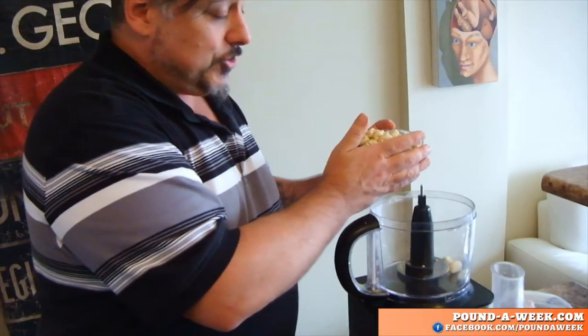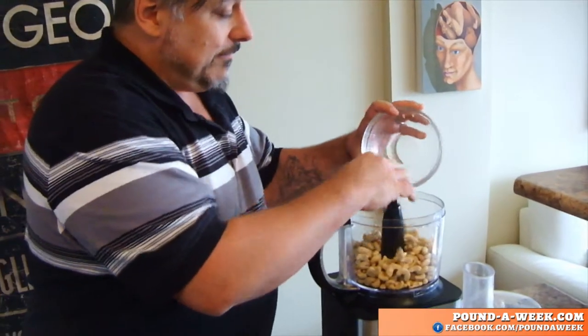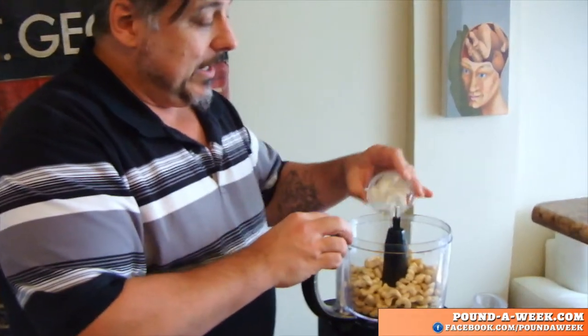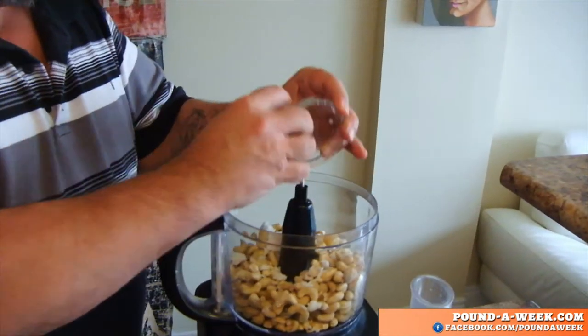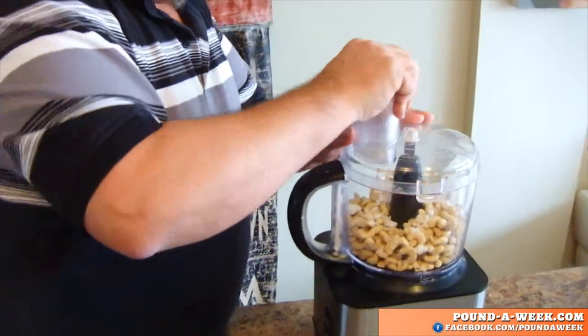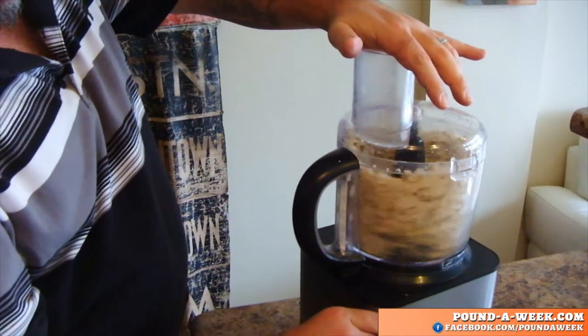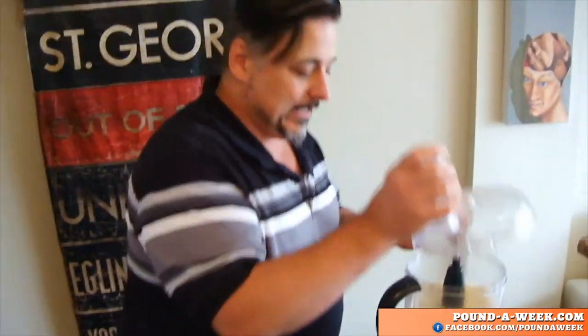So now we're going to make the sauce — this delicious sauce. We're using about two cups of raw cashews, which we're just going to fill into the food processor. Raw food is food processor heavy. This is coconut butter — two tablespoons of coconut butter. I'm going to start to pulse this. We're looking for a really fine consistency, sort of like cornmeal, a little thicker maybe.